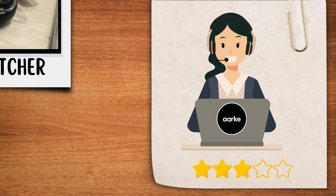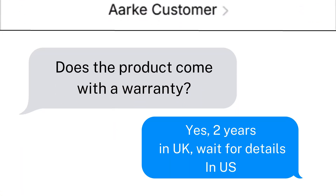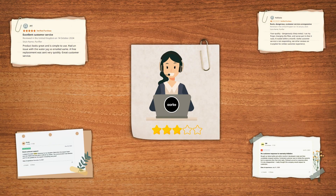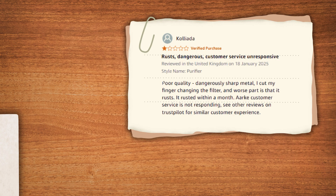Let's talk about customer support and warranty. The filter has a 2-year warranty in the UK, and we've asked for details on the US warranty, but their customer service is hit or miss. While some have received prompt responses and free replacements for faulty units, others haven't found resolutions.